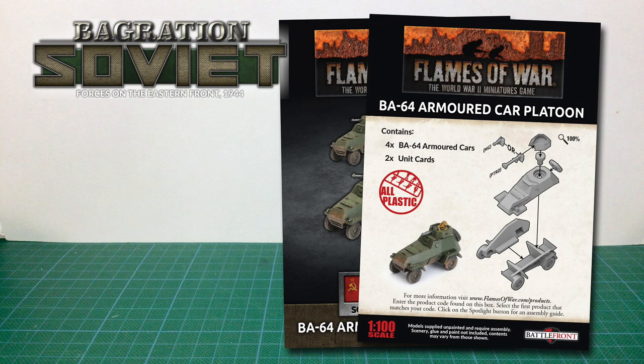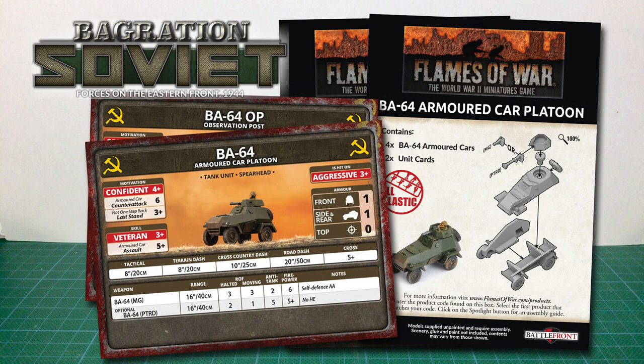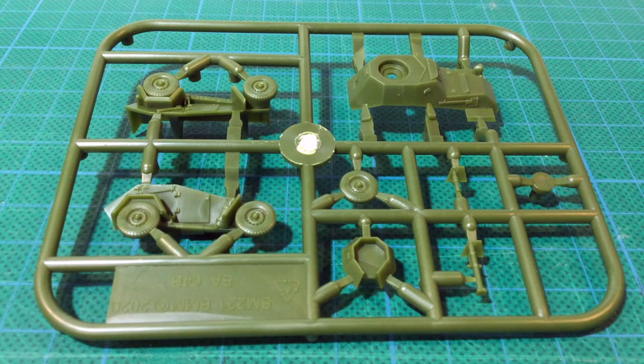Looking at the back of the box, there's an image of a completed kit and an exploded assembly diagram. This is a very simple kit with just seven parts and only one option. The box contains four BA-64 armoured car kits and two unit cards. One unit card is for the BA-64 armoured car platoon, while the other is for a BA-64 OP, which allows you to use one as an artillery spotter.